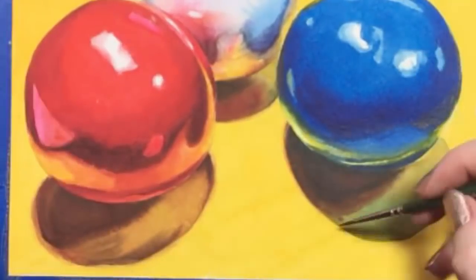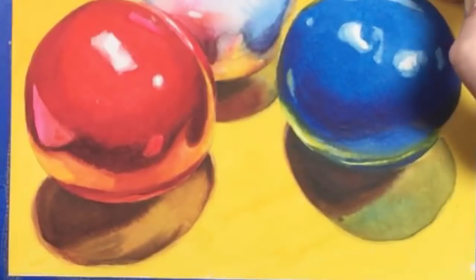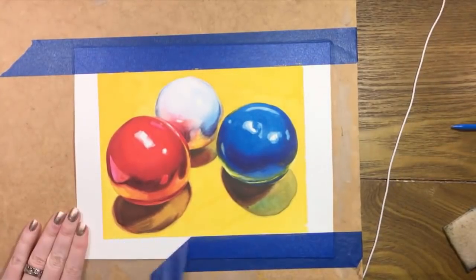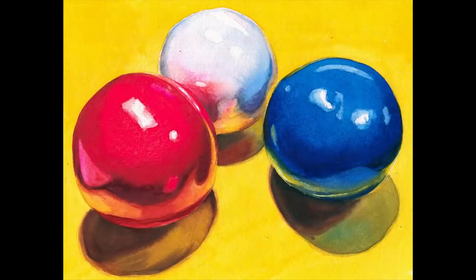This painting took a couple of hours for me to paint, and I hope you'll work at your own pace and enjoy the process. And if this isn't satisfying, I don't know what is. Carefully remove the tape to reveal a crisp white border. Please have fun painting these gumballs, and I'd love to see your creations. Thanks a lot for watching — I'll see you next time.